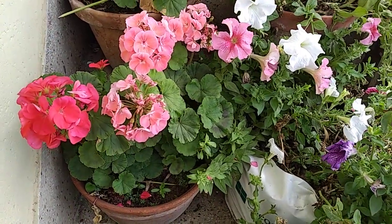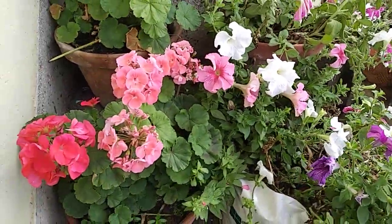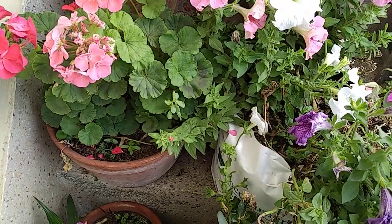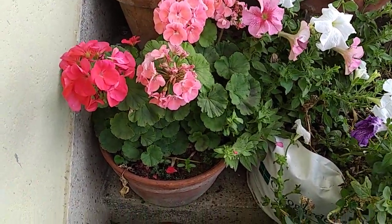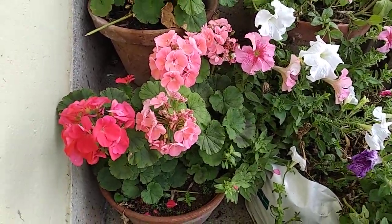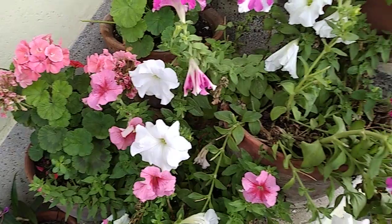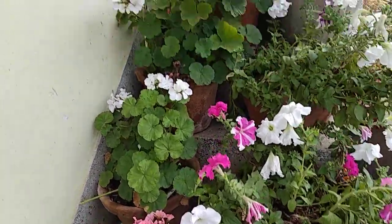Geraniums do not like all the moisture to evaporate from the soil, so do not add too much sand. If you add too much sand, it will make your soil very porous, so every time you water the plant all the water will drain out and no water will be retained in the pot — that is also dangerous for the plant and you will not get good flowers. The soil mixture is 40% garden soil, 20% sand, and 40% organic compost.